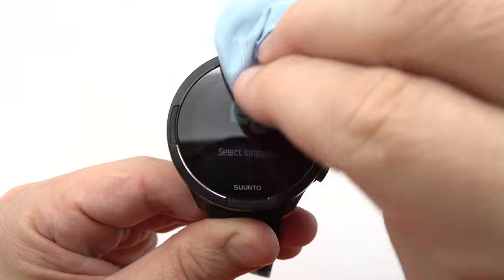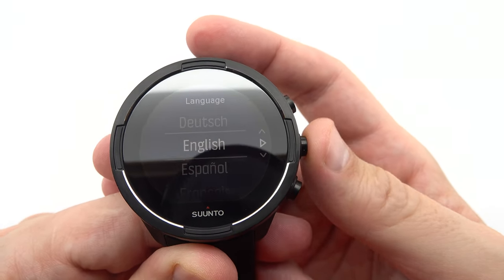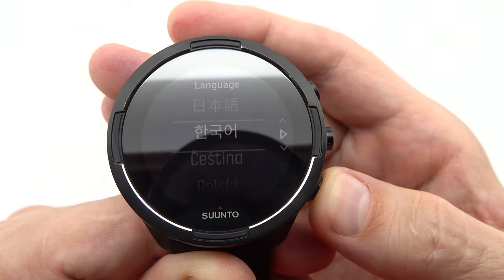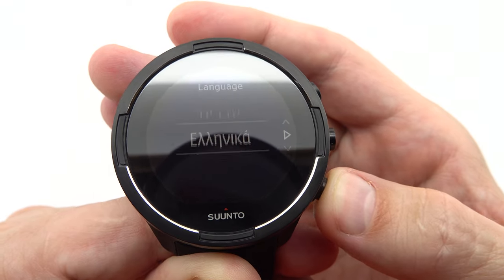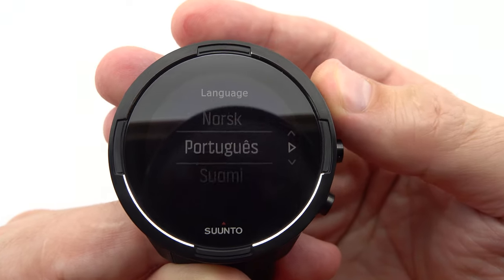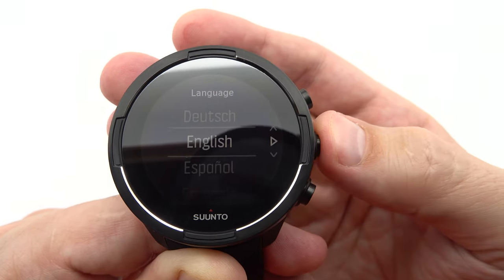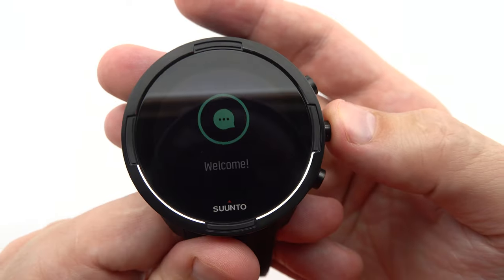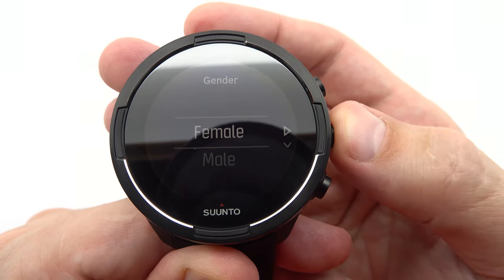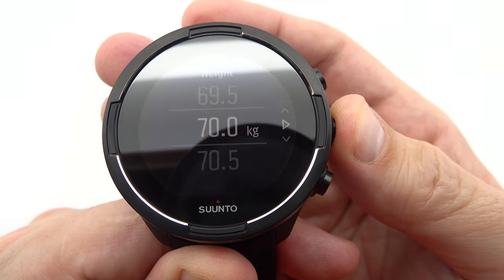Moving on to the physical specifications, the Suunto 9 Baro is designed to withstand the demands of your active lifestyle. With a durable build and superior craftsmanship, it ensures longevity and reliability even in the harshest environments. The battery life is truly impressive, offering up to 14 days in time mode, 7 days with 24/7 tracking and mobile notifications, and up to 25 to 170 hours in training mode with GPS, depending on the selected battery mode.